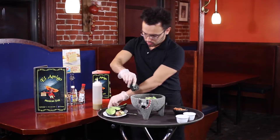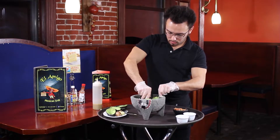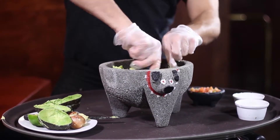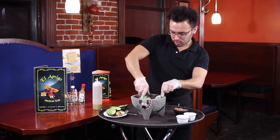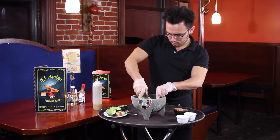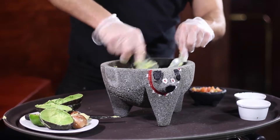All right, next step — just mash it up. While you mash it up, make sure you do a little twisting, just like I'm doing. And just to let you know, this is how we traditionally make guacamole, traditional guacamole bowl as well. There we are, just like this — pushing and twisting.